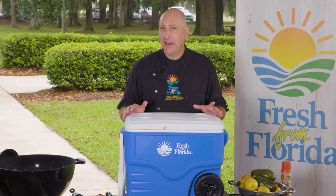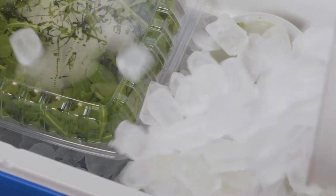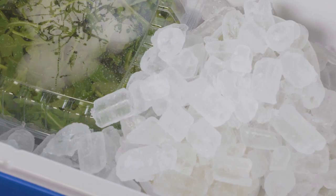Once you break out the food, don't let it sit out for more than two hours — or one hour if the outdoor temperature is 90 degrees or higher. Enjoy the great Florida outdoors this summer and stay food safe.